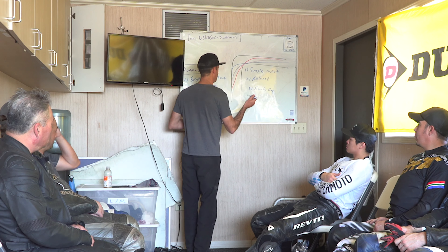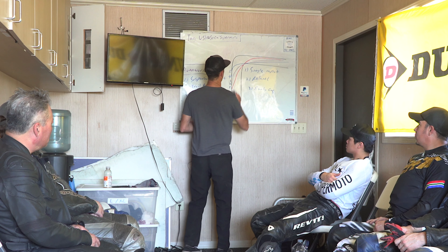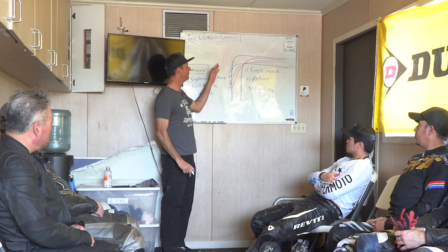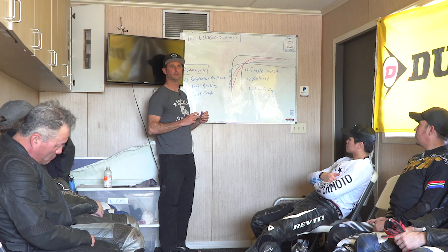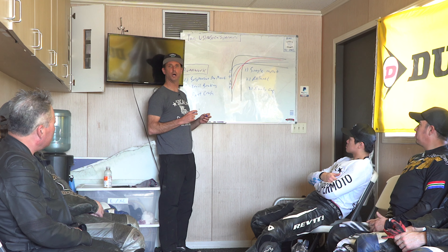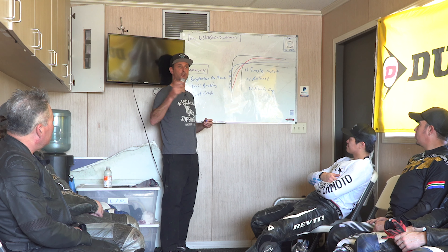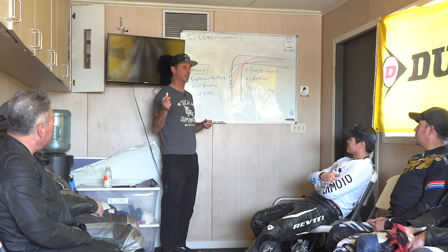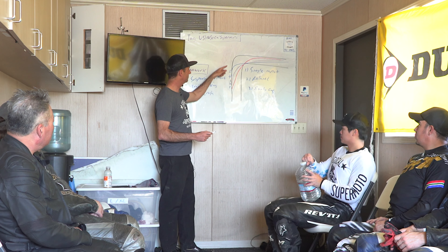I've got numbers 1 through 5 here. Where's the beginning of this turn? Where does the turn start? Just shout out a number. It's a trick question — the turn starts wherever you start to turn the motorcycle. That becomes the start of the turn. You can evaluate your line with this and fix it with this.